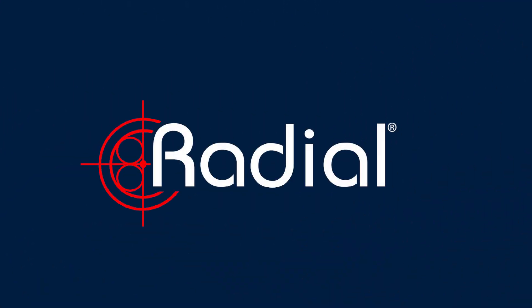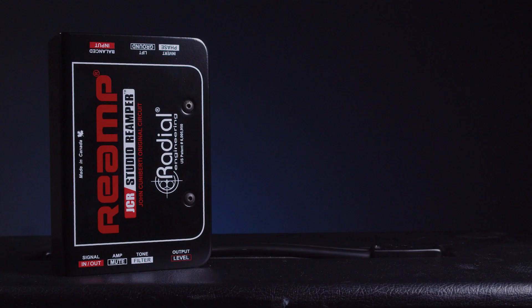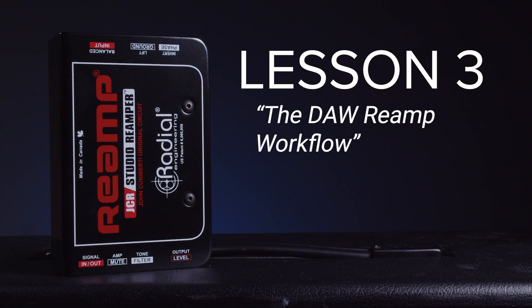Hey everyone, Austin here from Radial Engineering, and today we're going to look at how to set up your DAW for reamping. This is episode three of our Reamping 101 series. If you haven't yet, I'd recommend going back and checking out our first two videos on what is reamping and how to physically set up your reamping workflow. But today, we're going to be talking about how to set up your reamping workflow in your DAW.